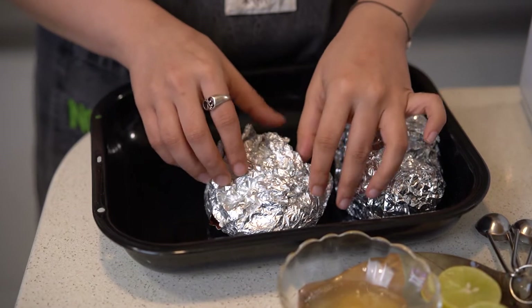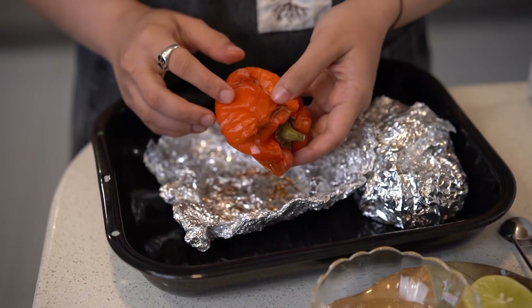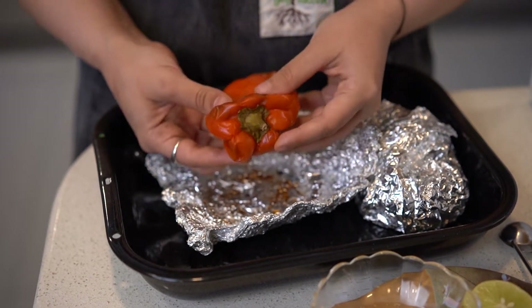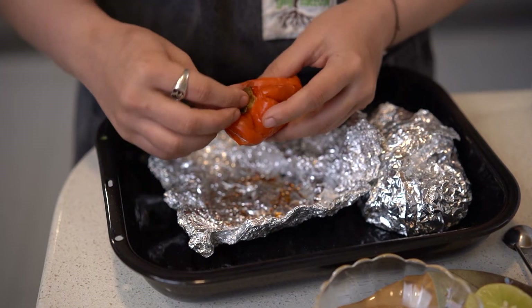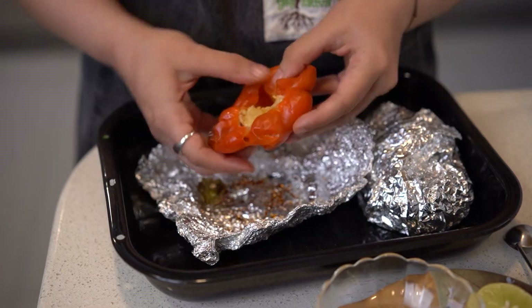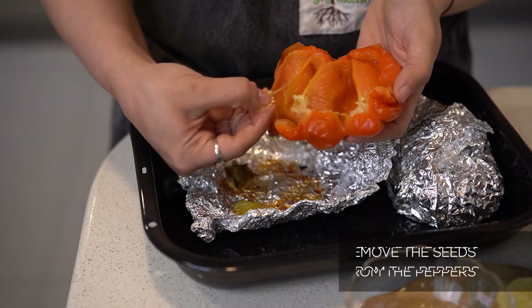I've left the peppers to cool completely before opening them, and now I'm going to go ahead and open them. The beautiful char that's come and how completely soft they are is a good sign that the pepper has been roasted. The first thing you're going to do is remove the stem, then lightly tear it open and remove the seeds.